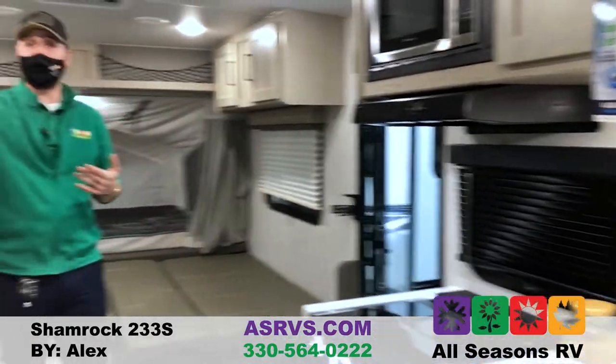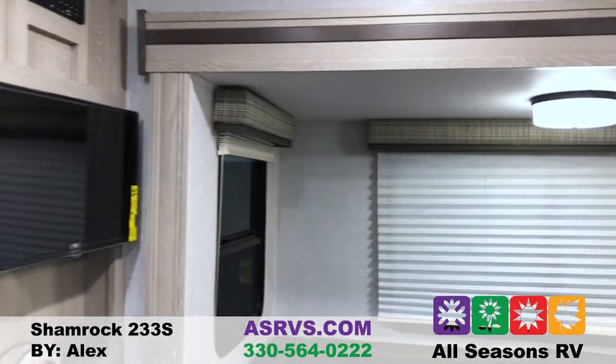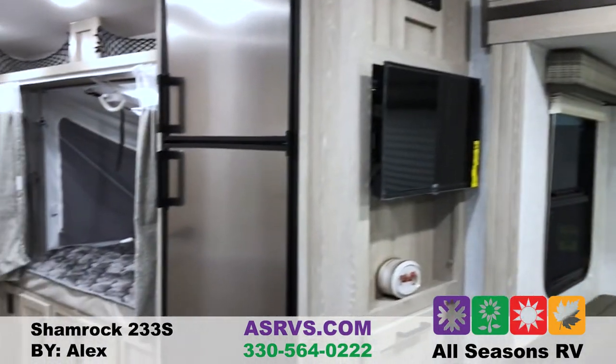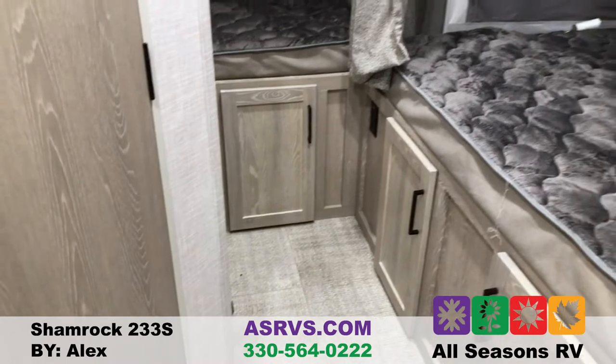Flagstaff is also going to provide you with a TV with an AM/FM, CD, DVD player with Bluetooth, HDMI, USB, and auxiliary compatible radio for inside and outside of the camper. They even put a slide in here, and that's what makes it feel so open inside as well.